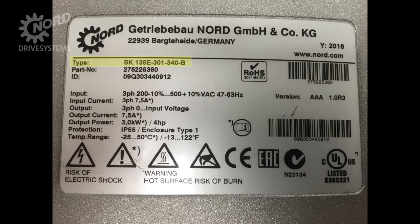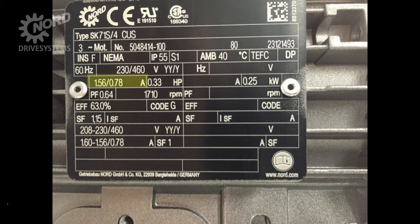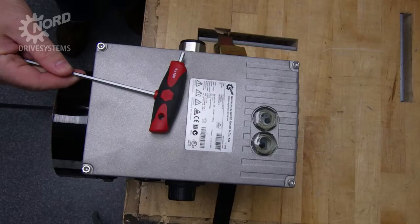Verify that the product you are working with is indeed the SK-135E. This will be listed as the type number on the sticker on the top of the motor control cap. In this example, the SK-135E has a max input current of 7.5 amps. Verify the current of the motor falls within the range listed on the SK-135E.